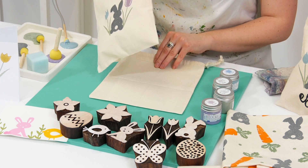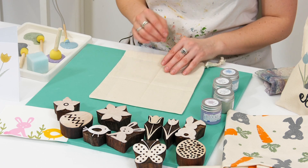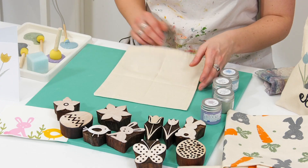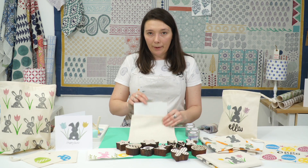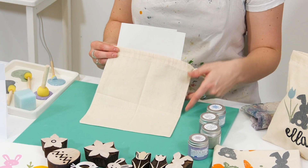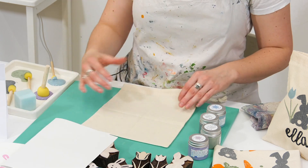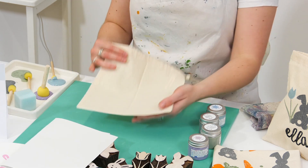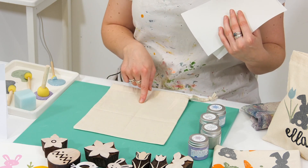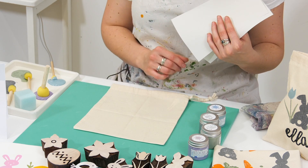For this project I'm going to be using one of our medium drawstring bags — a really lovely size to add a couple of gifts into and keep reusing. I've got a piece of paper inside my bag, which stops the paint from going through to the other side. I've also folded my bag in half and then in half again to create a centre point, so I have crease lines and I know exactly where to line my blocks up correctly.